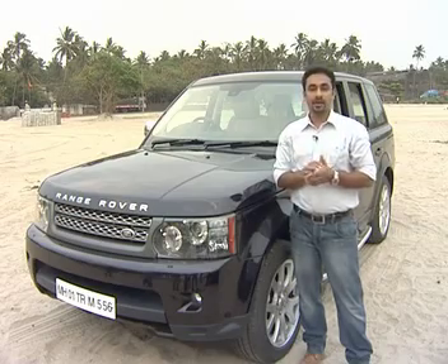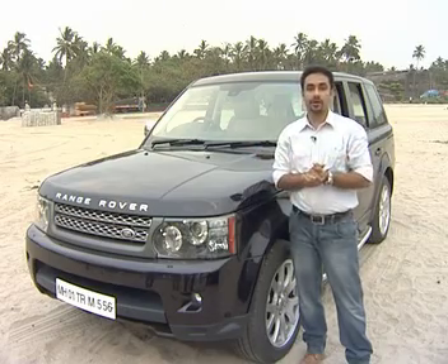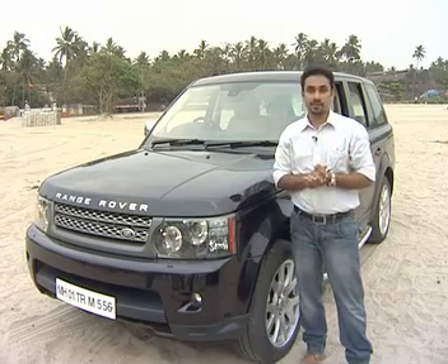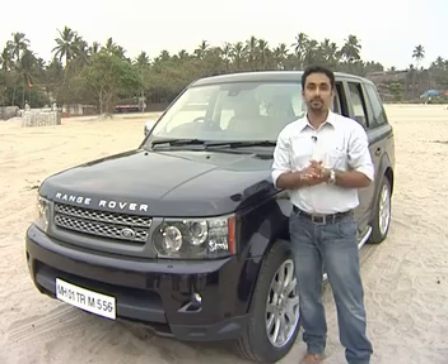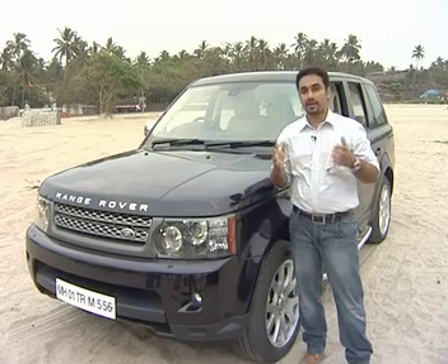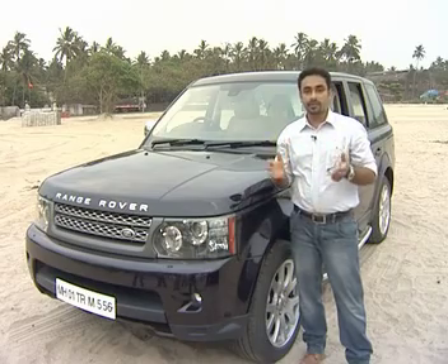The British car is a luxury car. The Range Rover was designed by British Leyland in 1970. It had a brand called Rover Group, and the first Range Rover was made in its 25th version.